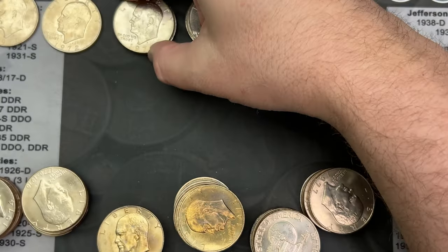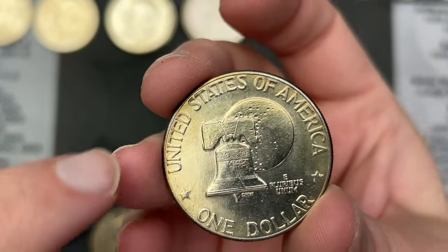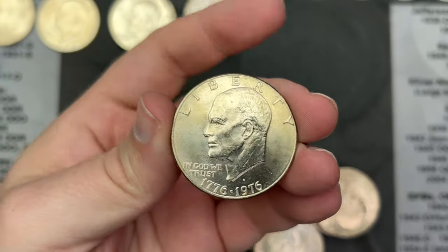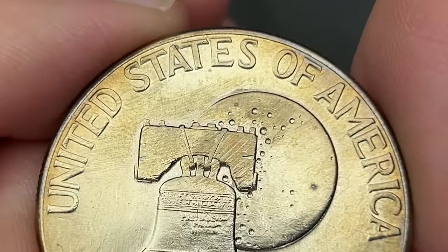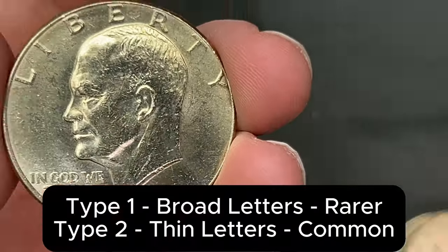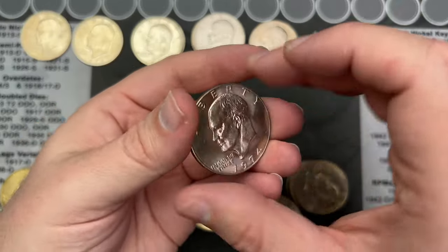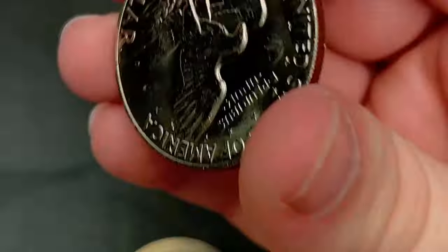This is the bicentennial. There are two different lettering types on the reverse — a Type A and Type B, small letters and larger letters. This one looks like the smaller letters. There were no coins dated 1975 because they were doing the bicentennials dated 1975 and 1976.